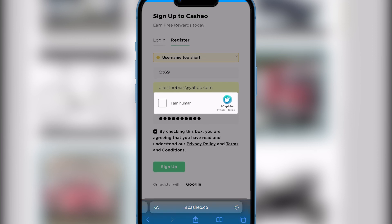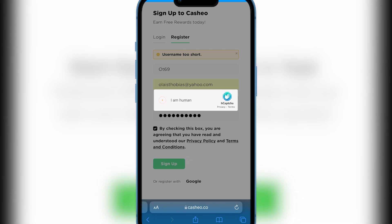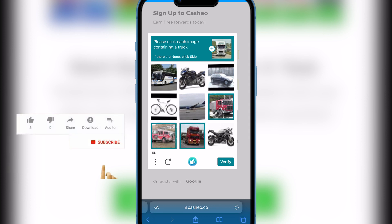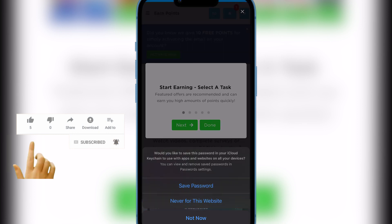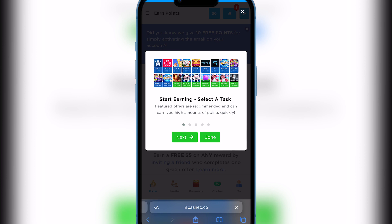Alright, I've entered all the required details. Now I need to verify that I'm a human, so I'm going to check that box. It will tell me to complete a captcha by selecting images with trucks. I hit verify and there you have it — it's done. I'm now officially registered. Let me walk you guys through everything you need to know.